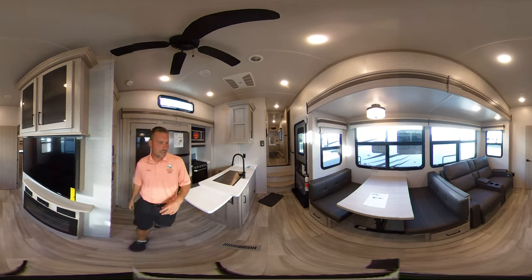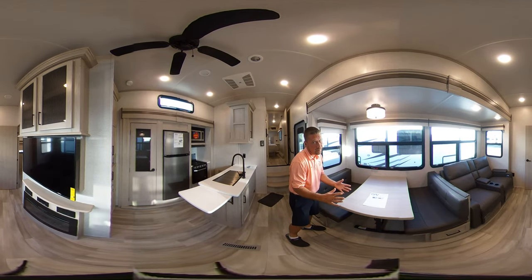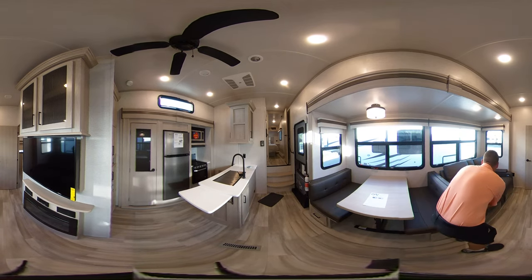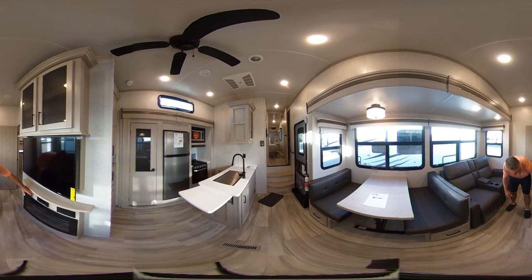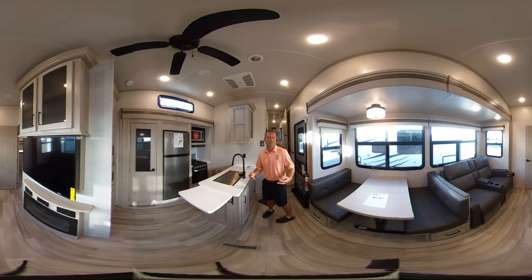Over here on the other side you have your dinette. It does fold down into a bed, but you don't have to tell everybody that if you don't want them staying the night. Right behind the dinette you have your theater seating directly across from your flat screen TV. You'll also notice you have your stereo down here. Your fireplace that actually does heat as well. In the Rockwood you'll have your fireplace down here and then up in your bedroom you'll have a heat pump and AC — that way it saves you a lot of propane. It's a real nice feature that Rockwood has.